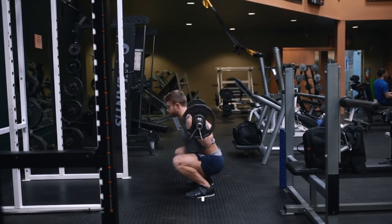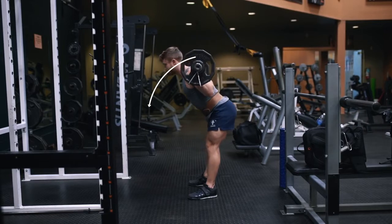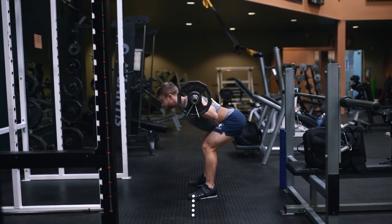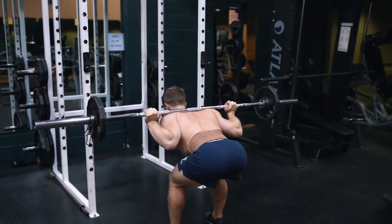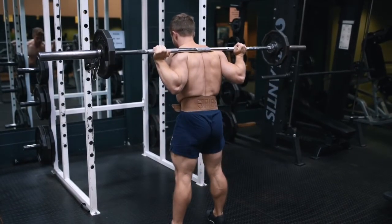Unlike the squat where the bar needs to stay centered over the middle of the foot, with the good morning we're allowing the bar to come more forward so that at the bottom position the bar is more out in front of the toes. Once you lower to the point where going any lower would cause your spine to round, reverse the motion by driving your hips forward while simultaneously driving your back up into the bar.